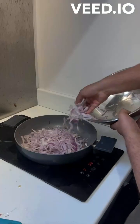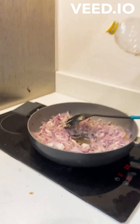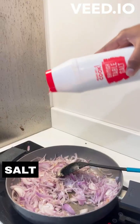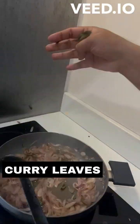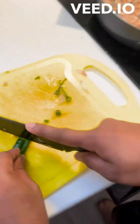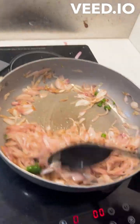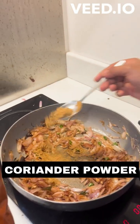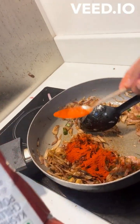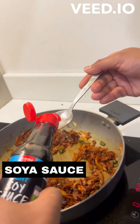I will test the onions first, then fry them. I will cook the onions until brown. I will add some extra oil, then add a little green chili, some bean sauce, and a little red chili powder. This is my secret ingredient: soya sauce.